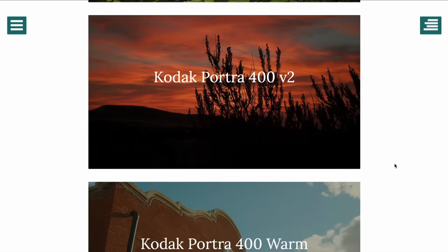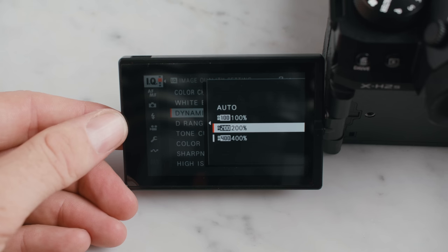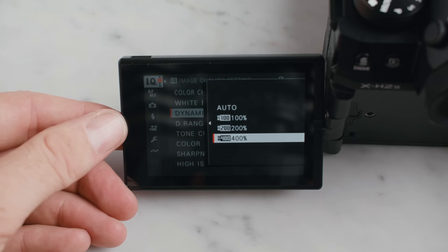I love that Fuji X Weekly exists, but the way they structure their color designs is a little bit weird to me. They'll include things like how much noise reduction should be in it or what the dynamic range should be set to. To me, those are personal decisions about how you shoot photography. I'm always going to turn up my dynamic range to maximum — that's not part of getting a Portra 400 look, and honestly those presets don't look anything like what they're named.